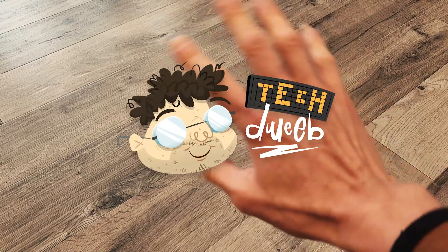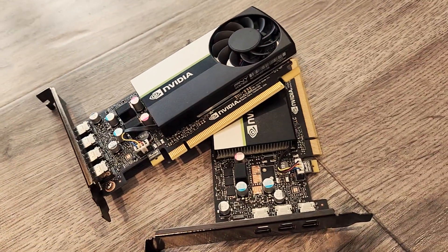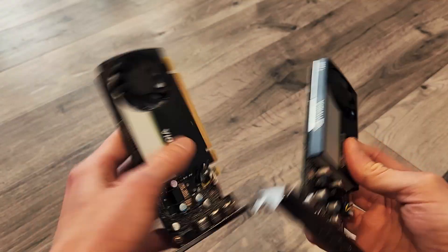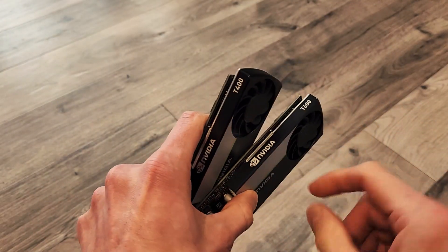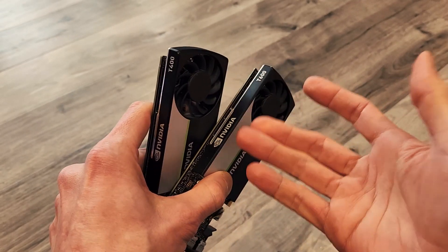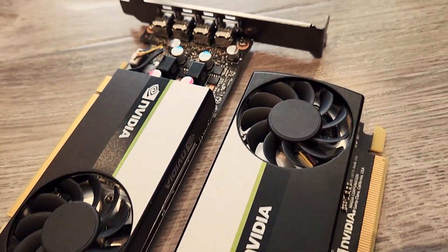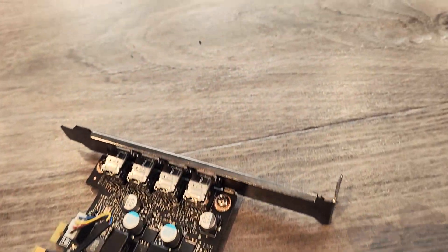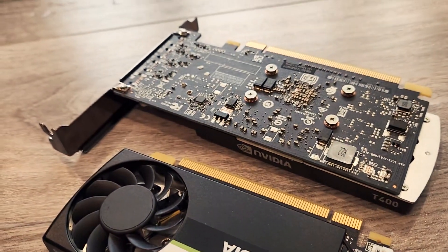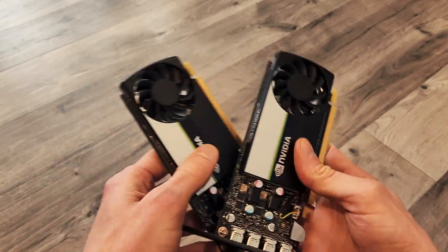Hey, TechDweeb here. Thanks for clicking on the video today. You'd be forgiven for thinking these are the same GPU — they look the same, don't they? But the discerning eye can tell them apart: this one says T400, and this one says T600. A pretty big difference. Both of these are low-profile GPUs, and they don't require external power, so they work great for those small form-factor machines, like the Dell Optiplex or the Lenovo small form-factor machines.